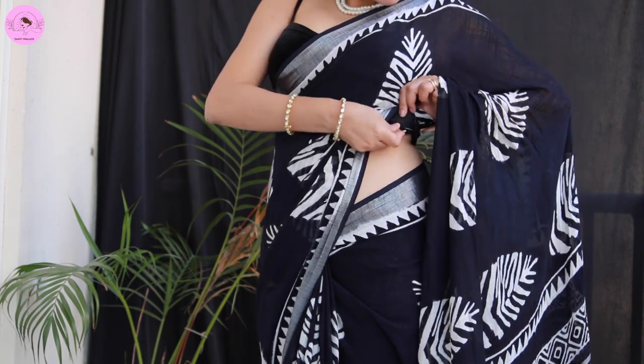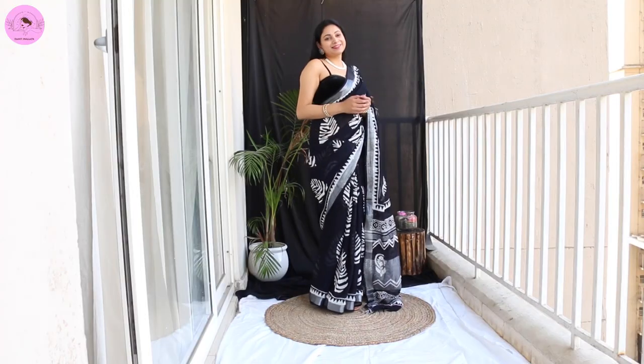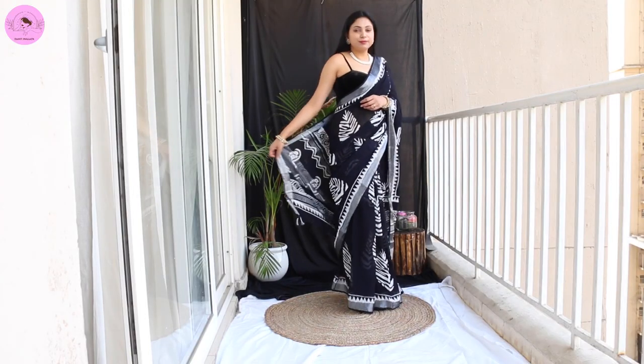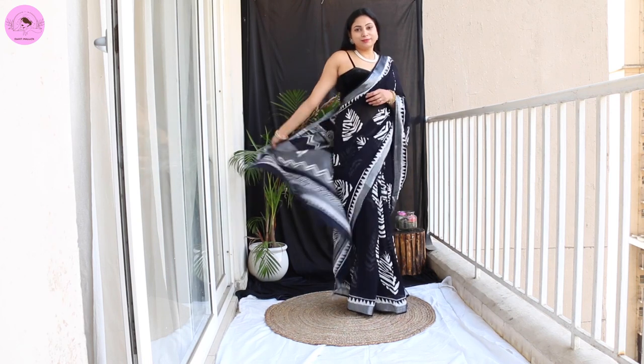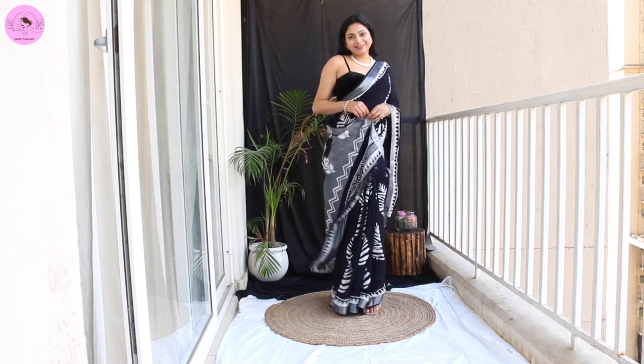For this drape, I have placed a little open pleats with a modern touch. This type of blouse adds style, but if you don't want to wear it, you can wear a full-sleeve blouse instead — especially in winter, that works perfectly well too.